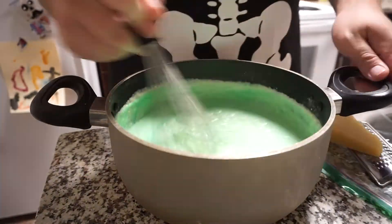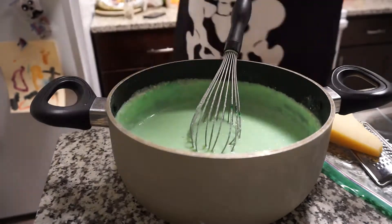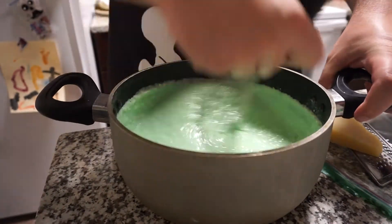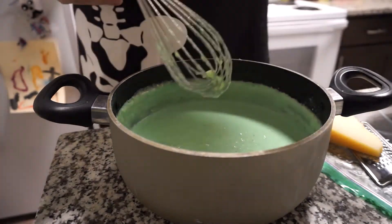Also feel free to keep checking for seasoning and adding some if you need. Tasting, peppering — there we go. Wouldn't add too much salt though, because there's a lot of salt in the cheese and you already did put in four teaspoons of salt.